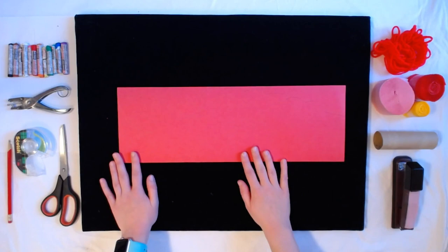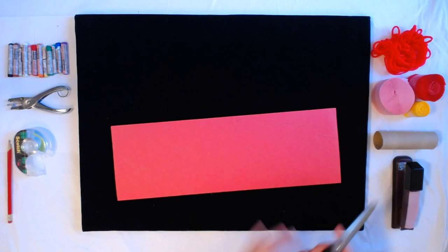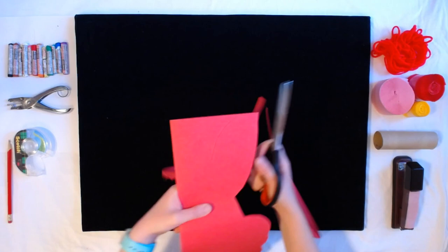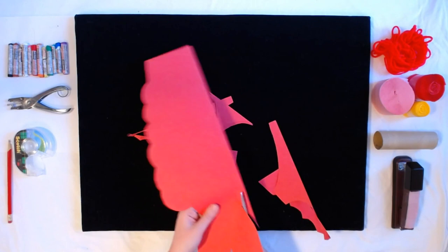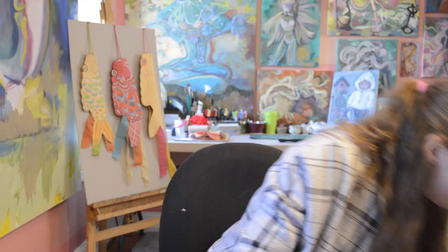So my next step is I want to cut it out. Since I have this crease in the middle, I'm not going to cut one side — I'm going to keep it folded and cut both sides together at the same time. Now I'm going to do the tail. There's my fish. I've got these scraps — you can always put your scraps in the recycling bin.